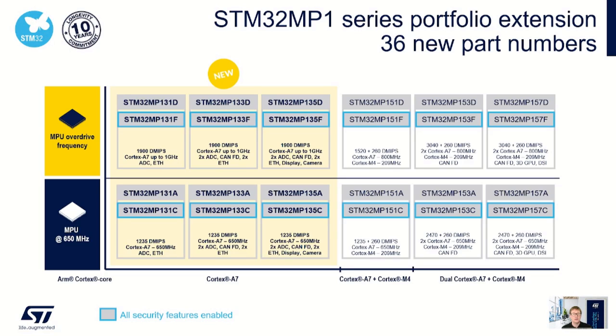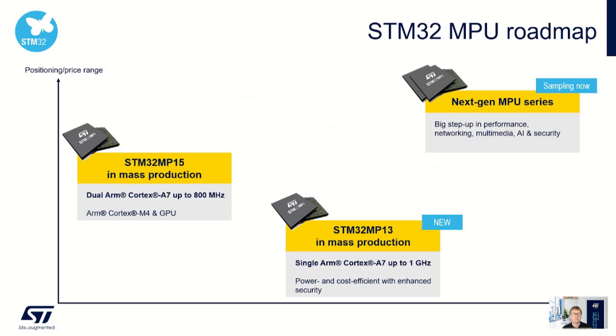Here you can see the full family of STM32MP1 devices including both the STM32 MP13 and MP15 series, with full details available at ST.com. The STM32 MP13 is the latest generation of ST microprocessors, and for advanced OEM users, ST is now sampling the latest generation of higher performance microprocessors, which will be launched into production later this year.